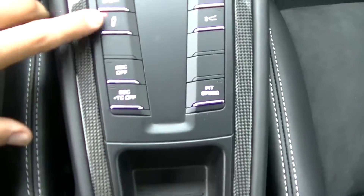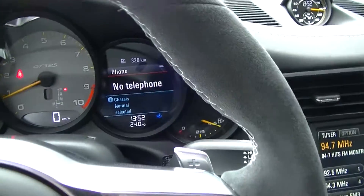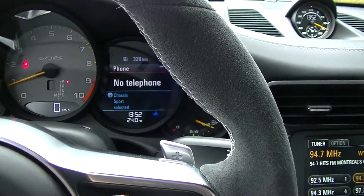The floor mats are the summer floor mats only. That's the suspension setting.